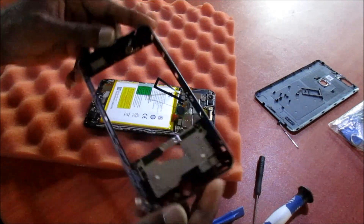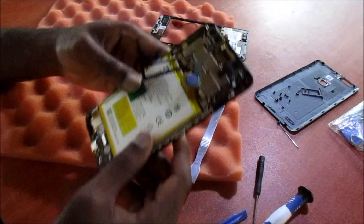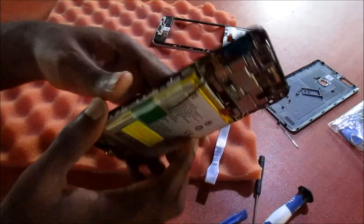The back cover and middle frame are off. And this is the phone — this is the interior of the phone.